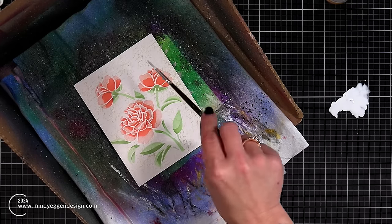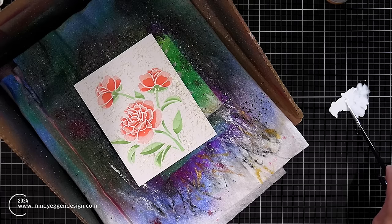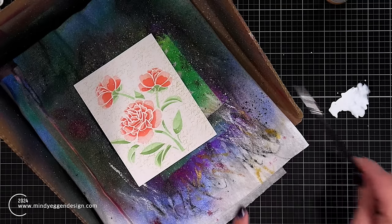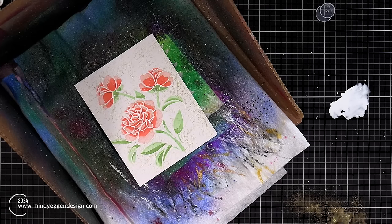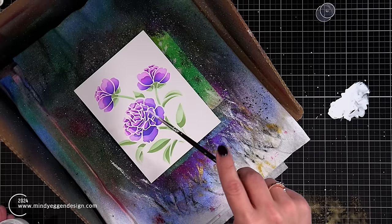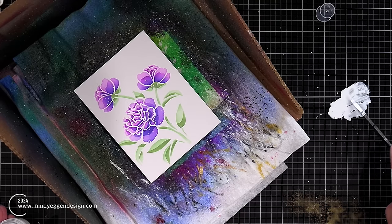I'm also adding some splatters to each of the backgrounds. I'm using white acrylic ink — you can see I make quite a mess on my surface, the splat box doesn't always catch it all. Then I'm adding the gold Glimmer Mist spray from Gina K Designs to some of these backgrounds as well. She's got a few of them and I'm using the gold one.